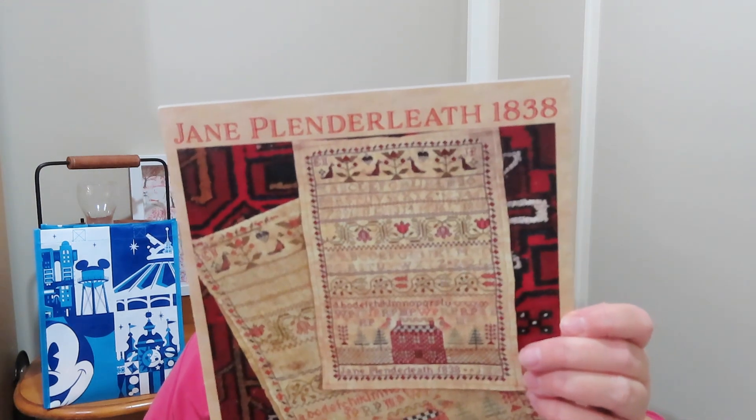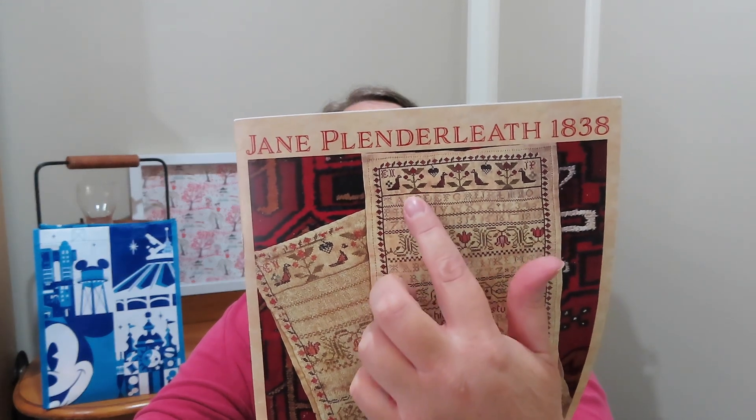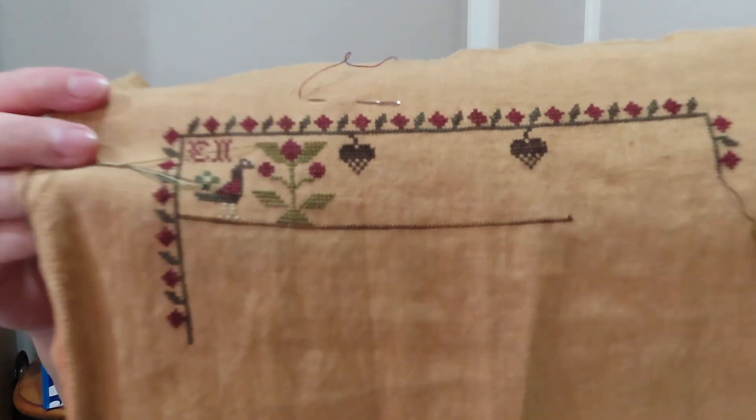After Hawk Run Hollow came Jane Plenderly — again, one that came from when I belonged to the Country Sampler club. I am right at the top. I think I had got the first bird and flower motif done, so I finished that flower motif and added those droopy-down things. Not much progress, but at least I stitched on it.